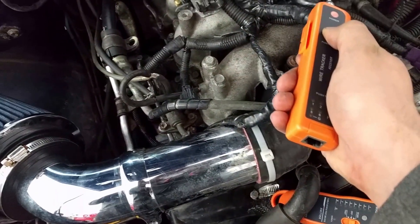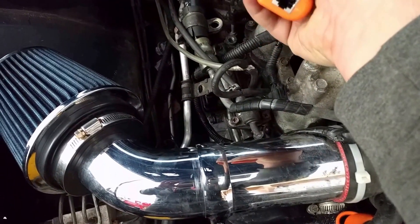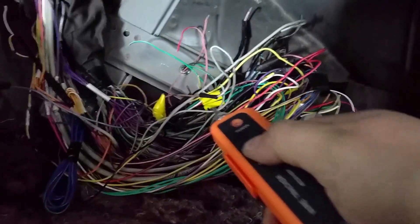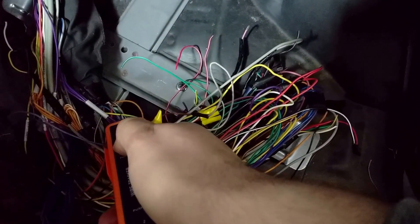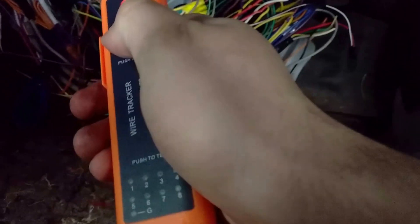Here's the cool part — listen. You might not be able to hear it on video, but it is toning. It's going through this plug, which goes all the way through the firewall, so we can infer it has to come out on the other side. Let's go into this mess. Hmm — oh, that was loud! Is it this one? That's sounding like it.